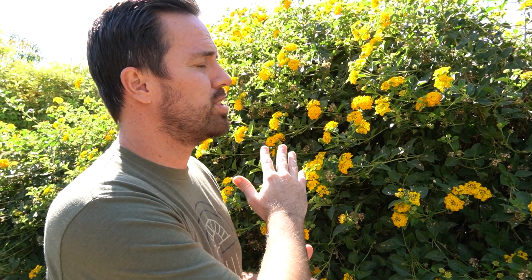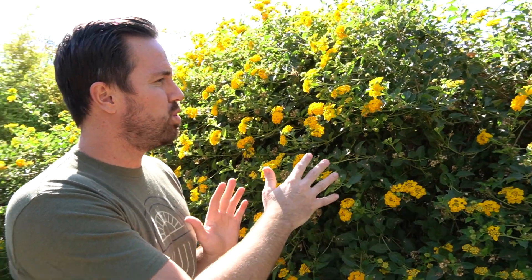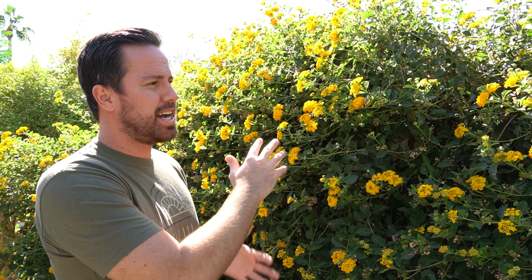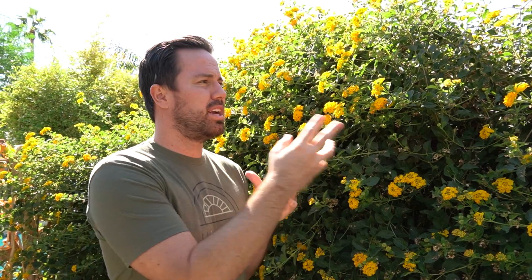One of the reasons people hate lantana is they say it's invasive and it grows like crazy. So if you're an extremely lazy gardener, maybe lantana isn't for you. But if you don't mind coming out every few months and trimming, lantana is awesome and gives you these awesome flowers. I trim the ones around my pool maybe once every three months — I just hack it down, it looks ugly for a week, but it grows back and then it has all these awesome flowers. Make sure you're constantly trimming it into the shape you want and you'll get awesome looking flowers all the time.